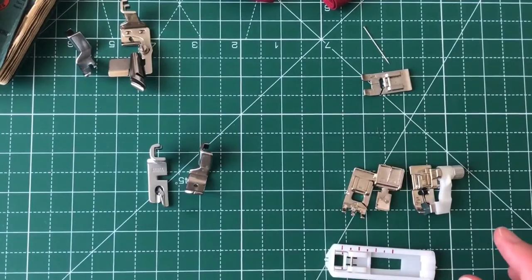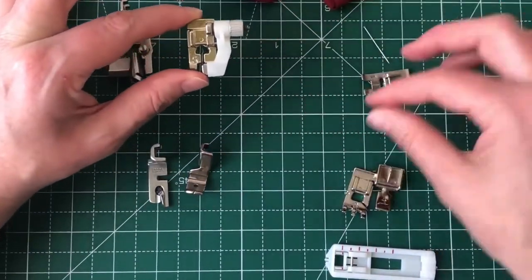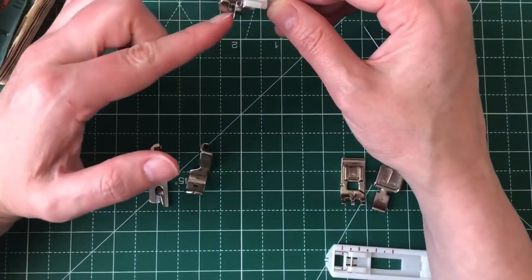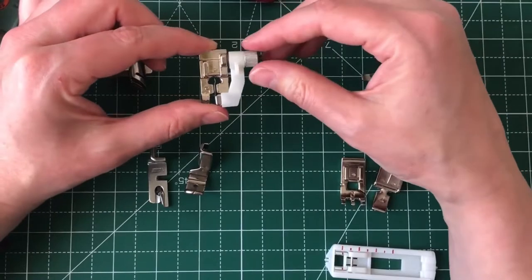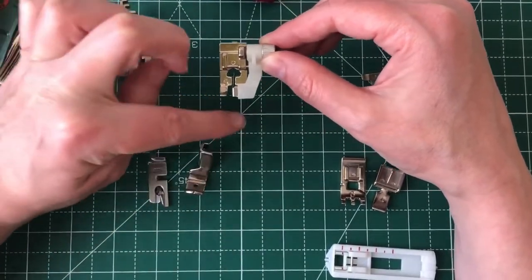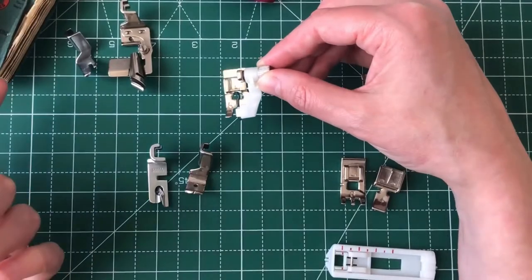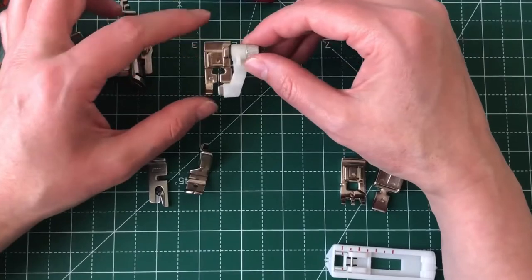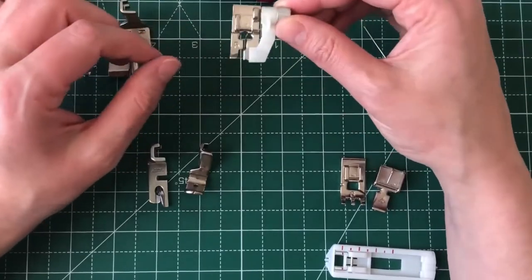Moving on, we have a blind hem foot — that is this one on my Bernina. The way it works is it has an edge, and you align your fabric in such a way that the stitches, when they go through, just catch on the one edge of the fabric, creating a blind hem — so it can't actually be seen. If you think about when you're sewing a single or double fold hem you have a visible line of stitching, but with a blind hem it catches the fabric in such a way that it's invisible once pressed and turned — really handy.